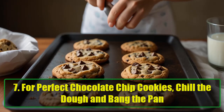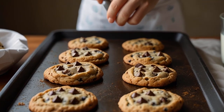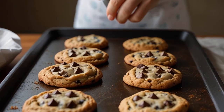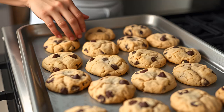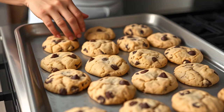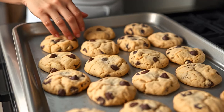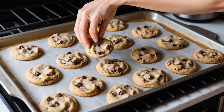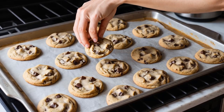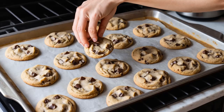Hack 7: For perfect chocolate chip cookies, chill the dough and bang the pan. Achieving the ideal chocolate chip cookie — crispy on the outside, chewy on the inside — is all about technique. First, chill your dough for at least an hour; overnight is even better. Then, once your cookies are done baking, bang the pan down on the stove to help them settle. This will give your cookies that irresistible texture everyone loves. You'll never go back to baking cookies without these steps.